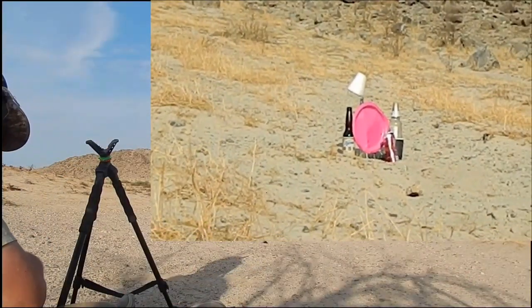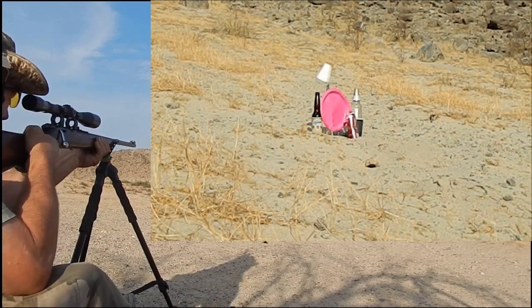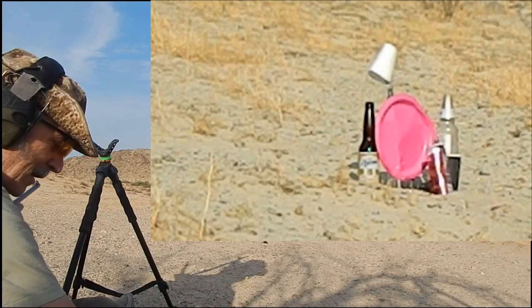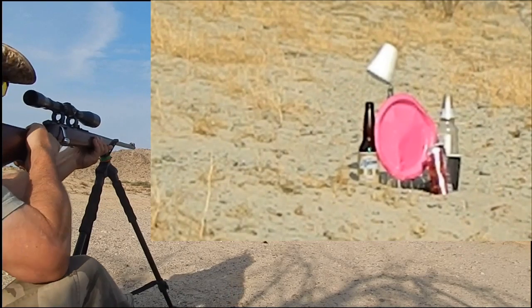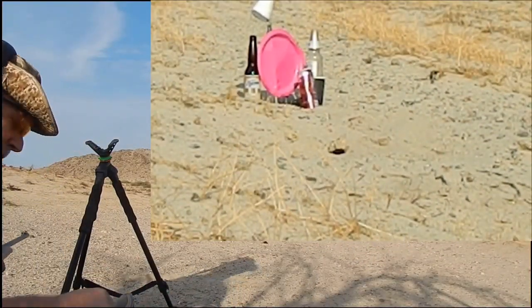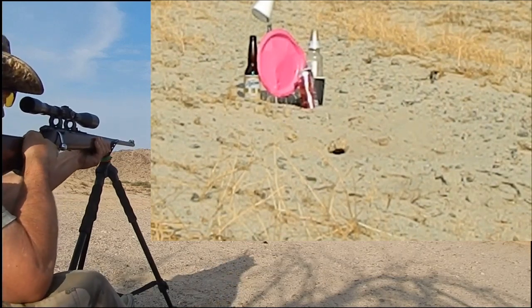All right, I only got a few rounds left. We better get on the height adjustment. Maybe it's about eight feet over target. Oh, just missed it. If I can just bring that down a little bit, we'll be there. Yeah, brought it down all right. I think these rounds are just not the right velocity — some of them are dropping.